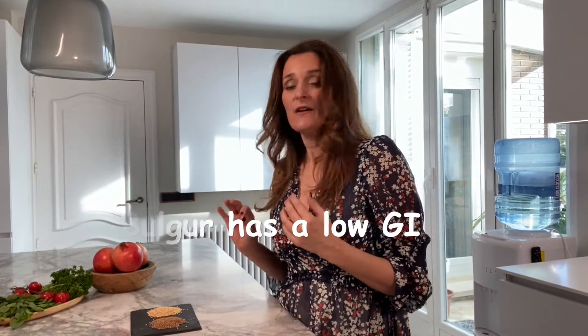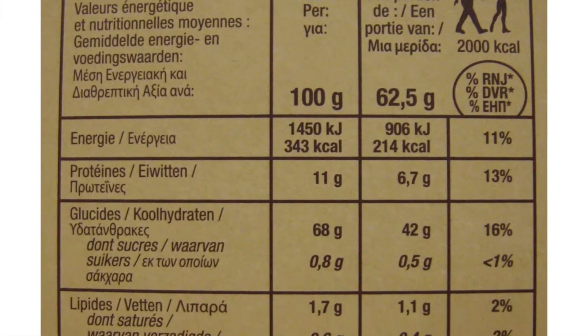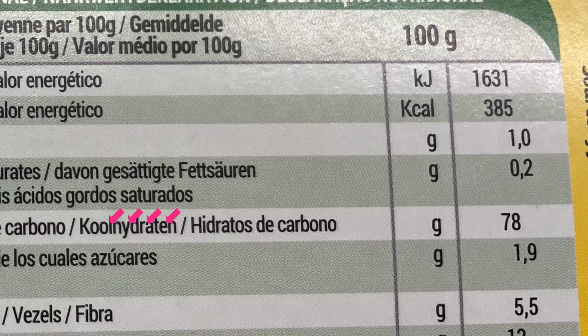Both bulgurs are good, but if you wanted to take the extra step of being even healthier, I would recommend that you look at the back ingredient list and check the amounts of carbohydrates per 100 grams. Between the brown one and the yellow one there is a 20 gram difference. I would personally prefer using the brown bulgur because I can have more of it for fewer carbohydrates. It's really good for your blood glucose — I would recommend the brown Durham wheat.